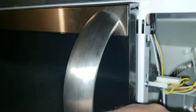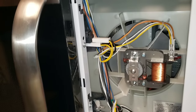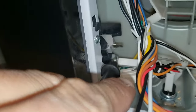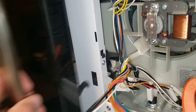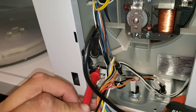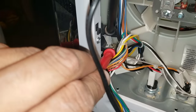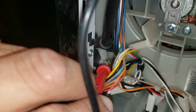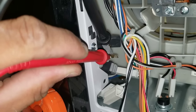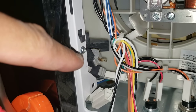Right now my microwave door is in the closed position. My switch should not be giving me continuity, but it is — so this tells me that I do have a bad switch. Here we have a good microwave for comparison: with the door closed I should not get continuity — and you can see I am not getting continuity. Now I'm going to open the door and I should get continuity. Once I close it I should lose continuity. Back on the one I'm working on, the microwave door is closed and I'm still getting continuity — so we know our monitoring switch is bad.